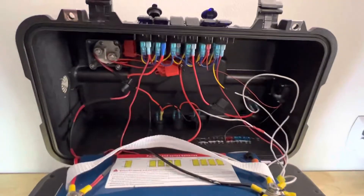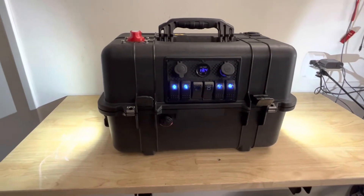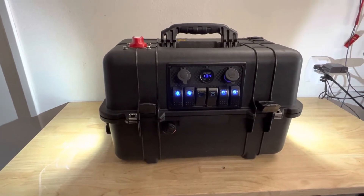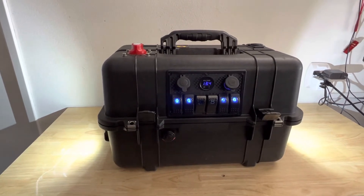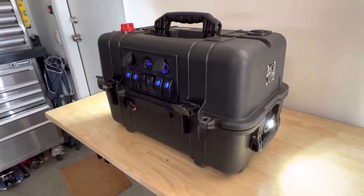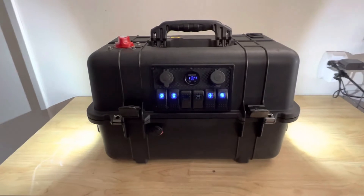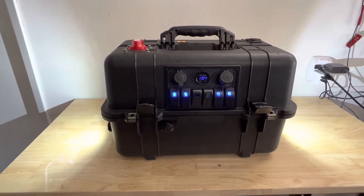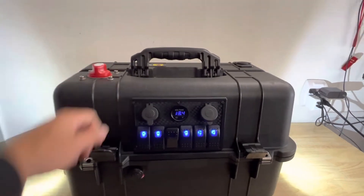Altogether I think this battery box build was about $700. There's a coupon on Prime for the battery — I think it's a $30 or $40 coupon — and you can find coupon codes for the Pelican case too. The equivalent on the market based on my research was anywhere from $1,000 to $1,500 for something with this capacity, so about half off and it comes in a Pelican case, so super rugged.